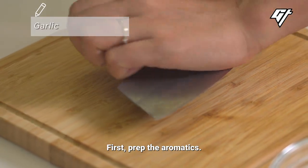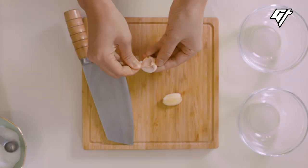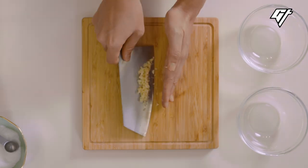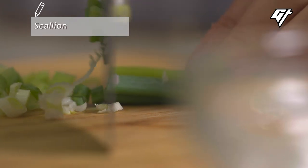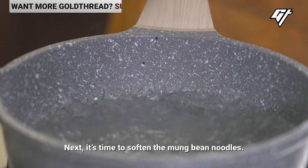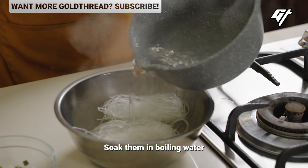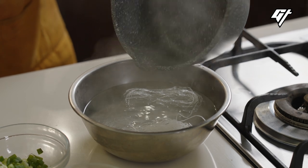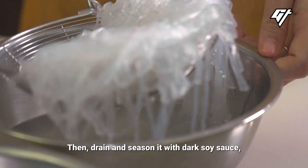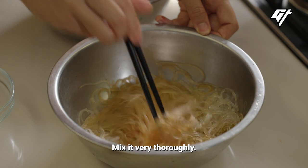First, prep the aromatics. Next, it's time to soften the mung bean noodles. Soak them in boiling water for three to five minutes until they're soft. You can also use potato noodles. Then drain and season with dark soy sauce, which gives it color and a pop of flavor. Mix it very thoroughly.